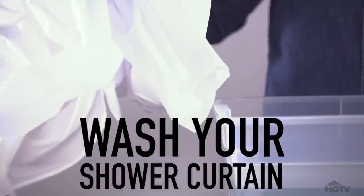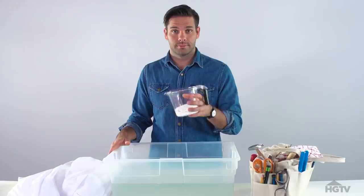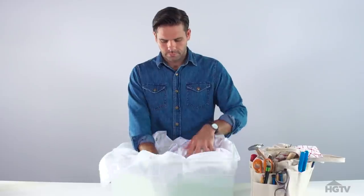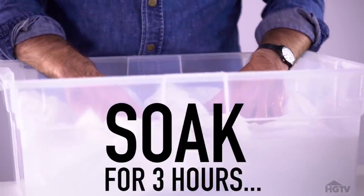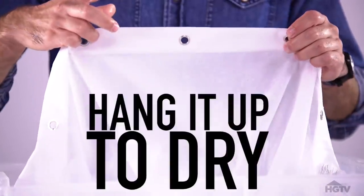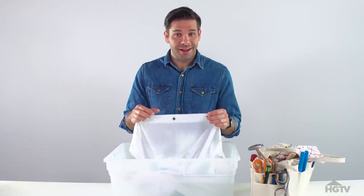The first thing you have to do is wash your shower curtain, then fill up your tub with just enough water to submerge the curtain and add one cup of salt. Submerge the curtain in the salt water solution and let it soak for about three hours, then hang it up to dry. The salt forms a barrier that prevents and fights mildew.